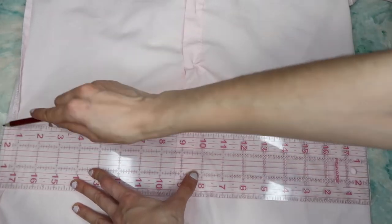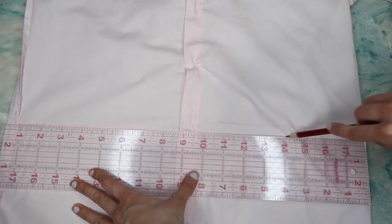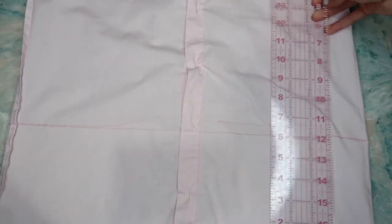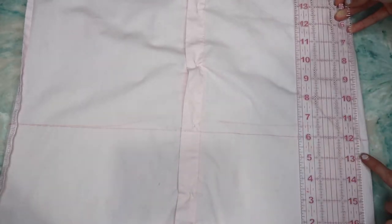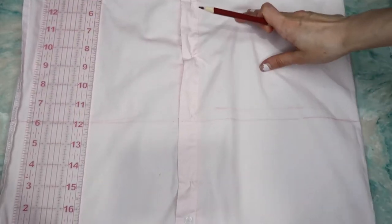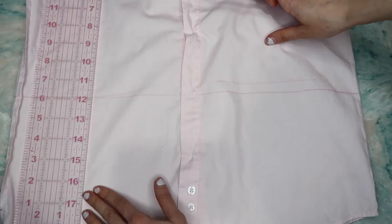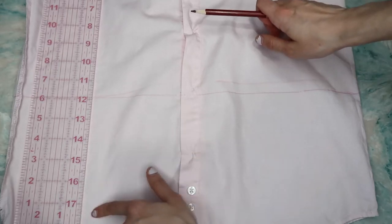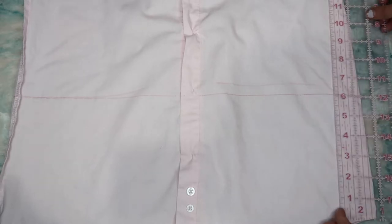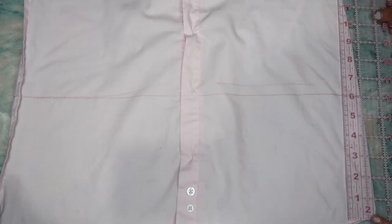I took my ruler and the marking tool and measured the height of each line so it can be an even cut. As you can see, my line is at six inches, so I made sure the other side is also six inches so I can cut a straight, even line.